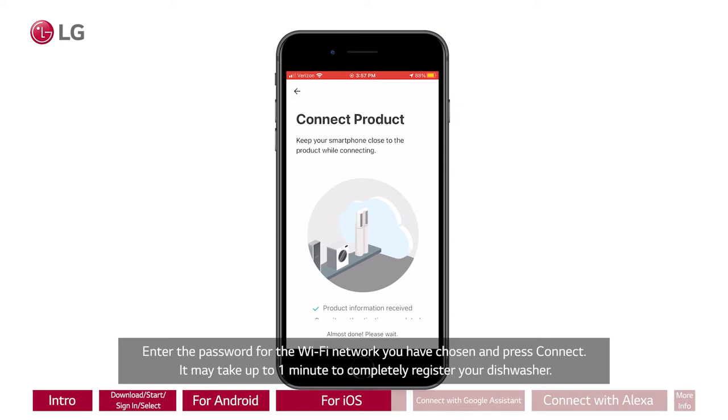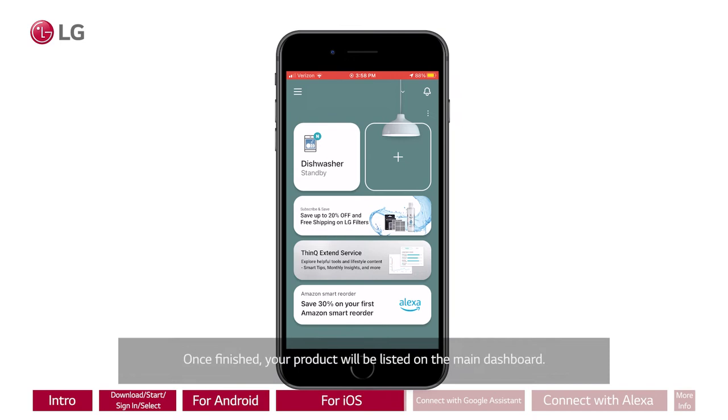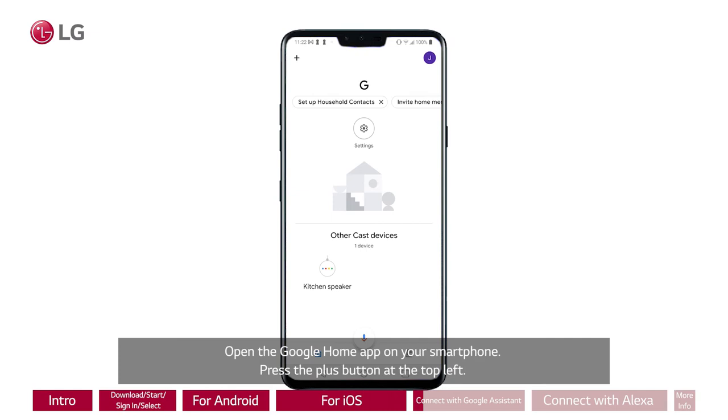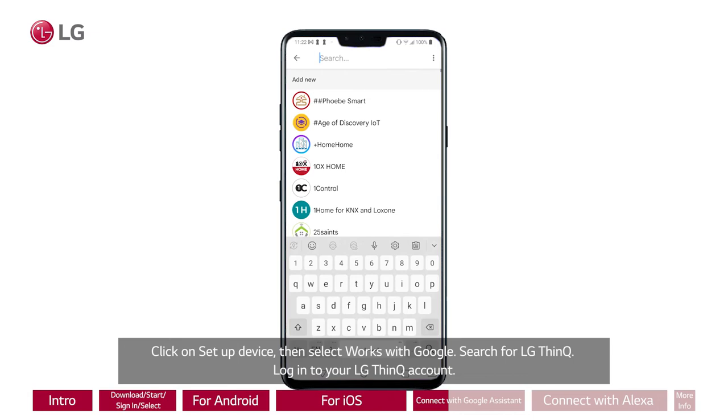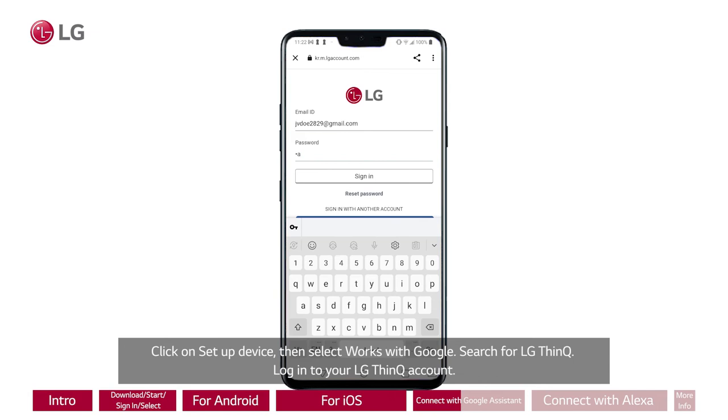Connect your dishwasher with Google Assistant. Open the Google Home app on your smartphone. Press the plus button at the top left, click on Setup Device, then select Works with Google. Search for LG ThinQ and log in to your LG ThinQ account. You are now connected and your available appliances will appear on the home screen.